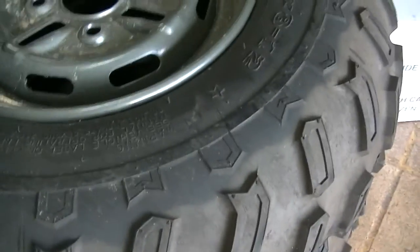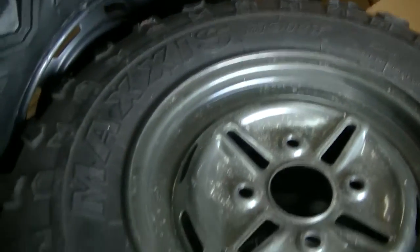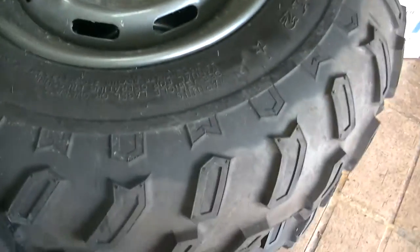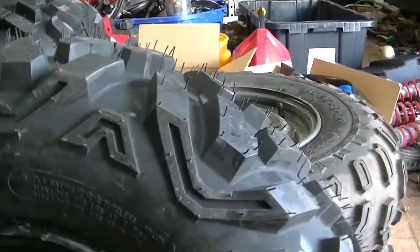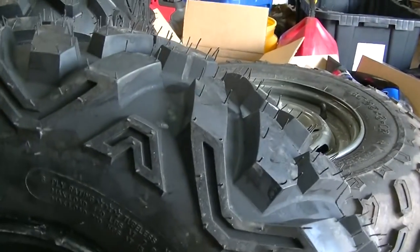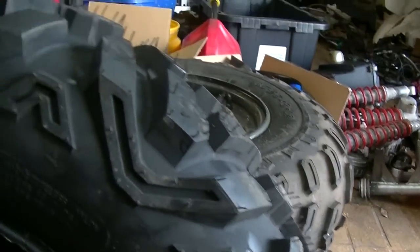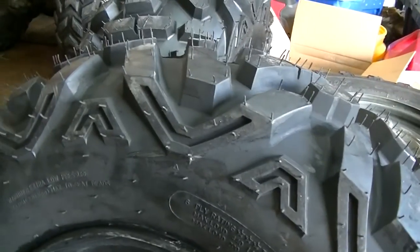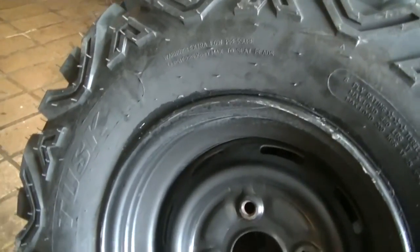The quality is just not there as far as comparison. Maxxis tires are made in Taiwan as opposed to made in China, and those are definitely a better made tire. Not to say that these are not well made, but the fit and finish — some small details — they seem to be lacking that quality of what you'll find on an ITP or a Maxxis or a brand name tire.